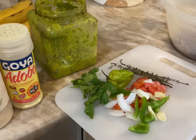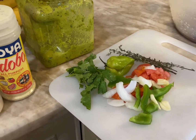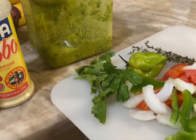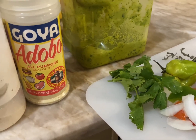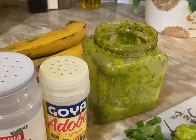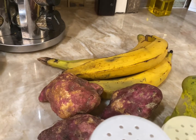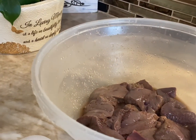Here are the spices I'm going to use for my liver. I have some fresh spices: vanilla pepper, thyme, onion, tomato, cilantro, Haitian epis, and some dry seasoning. I'm going to have it with plantain and sweet potato — patate — with banana meat.